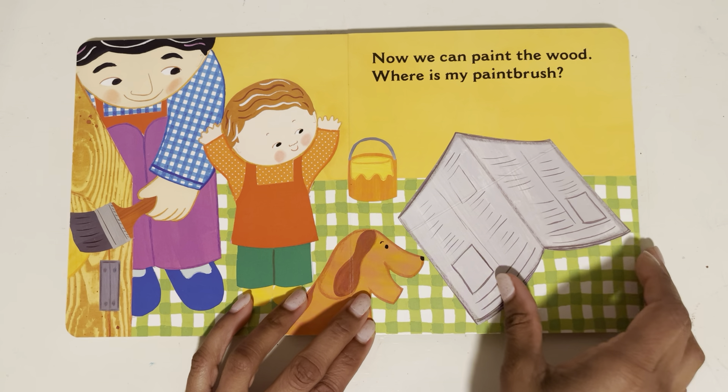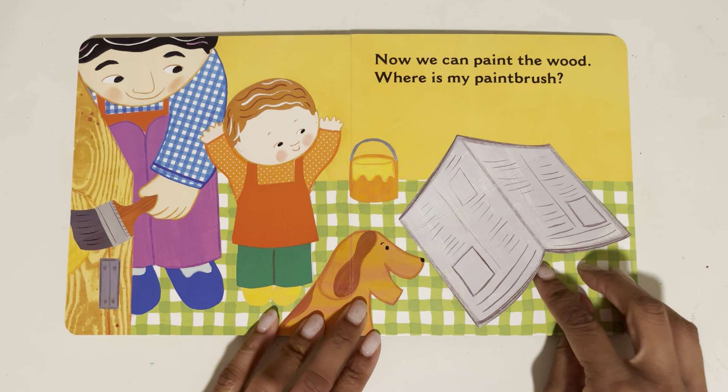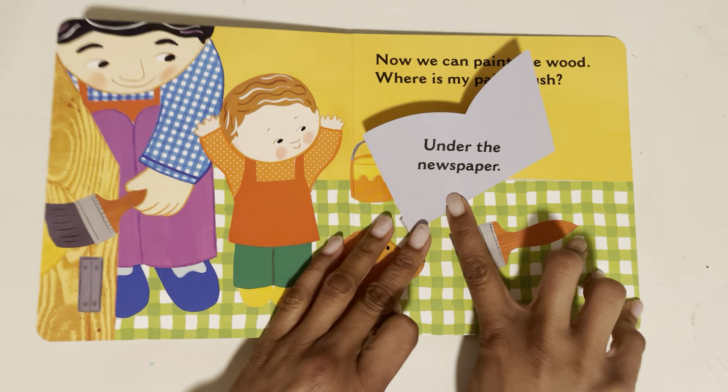Now we can paint the wood. Where is my paintbrush? Little doggy found it — under the newspaper.